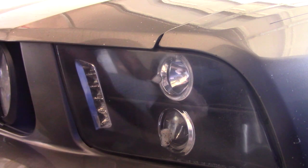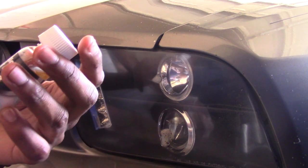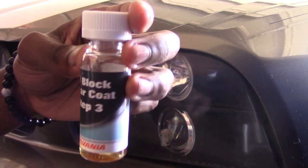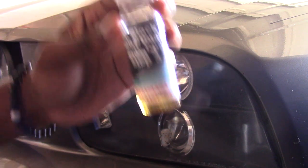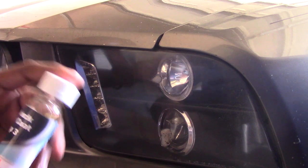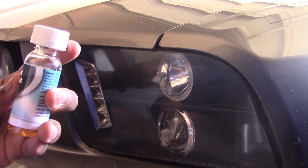We're on to the final step which is the step three UV coating. This will ensure that the headlights are haze-free and protected from the elements. I'm gonna read the instructions on how to apply this and then apply it.